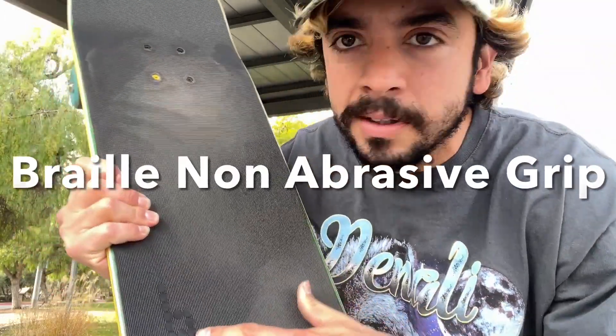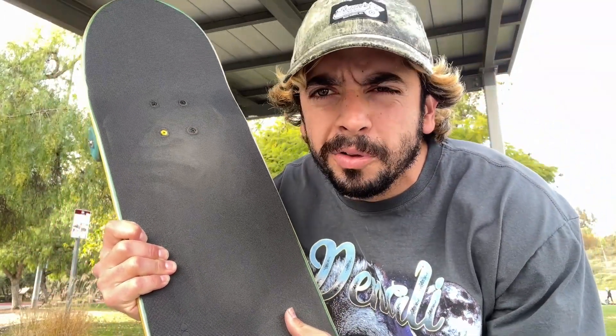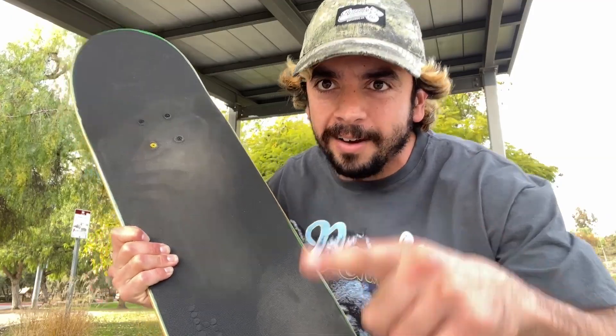Today we got Braille non-abrasive grip tape — truth or boof, stay tuned and find out. This video will be mostly based on just how the product skates.